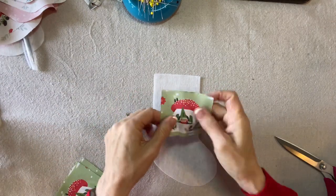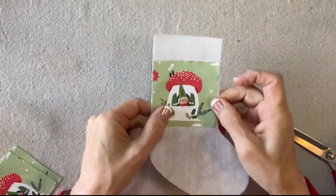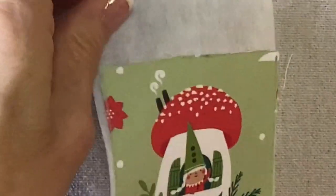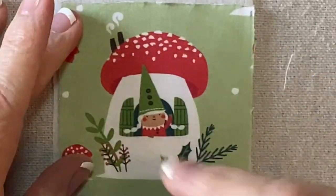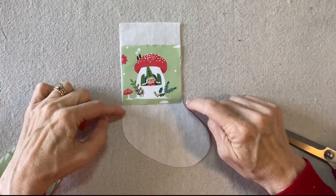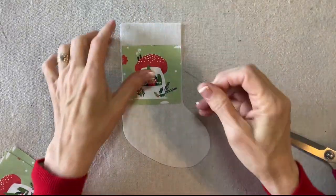I have it down to a formula. First I fussy cut this little gnome girl — she's the one who's by herself in her mushroom house and she's facing a little bit to the right. I'm going to center that so the bottom edge is right at the dip here in the stocking, and I'll pin that to secure.